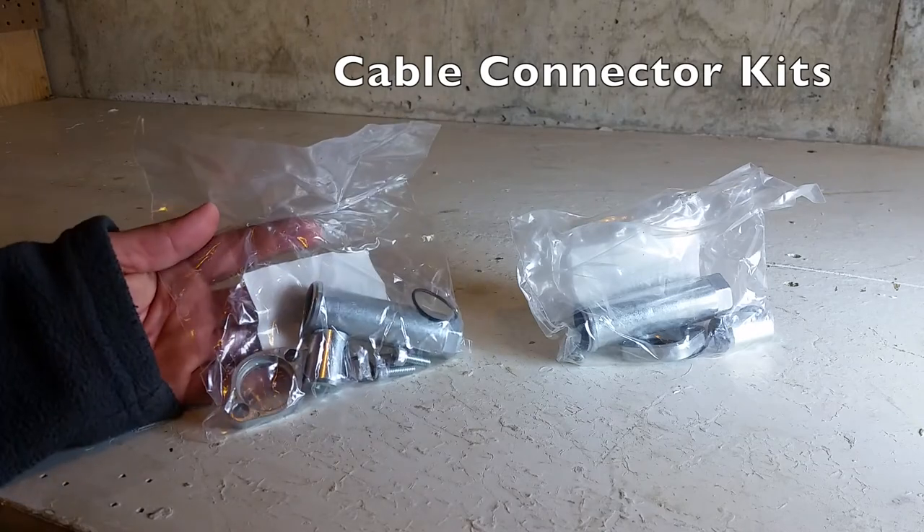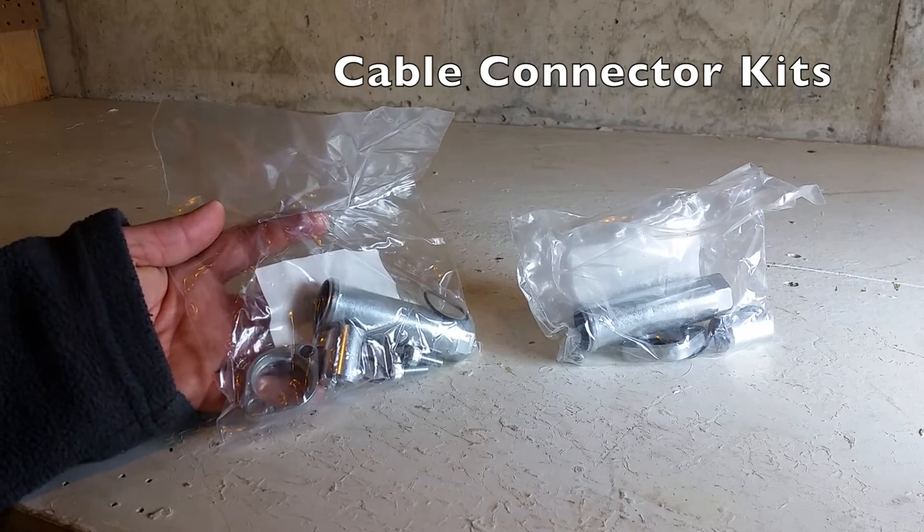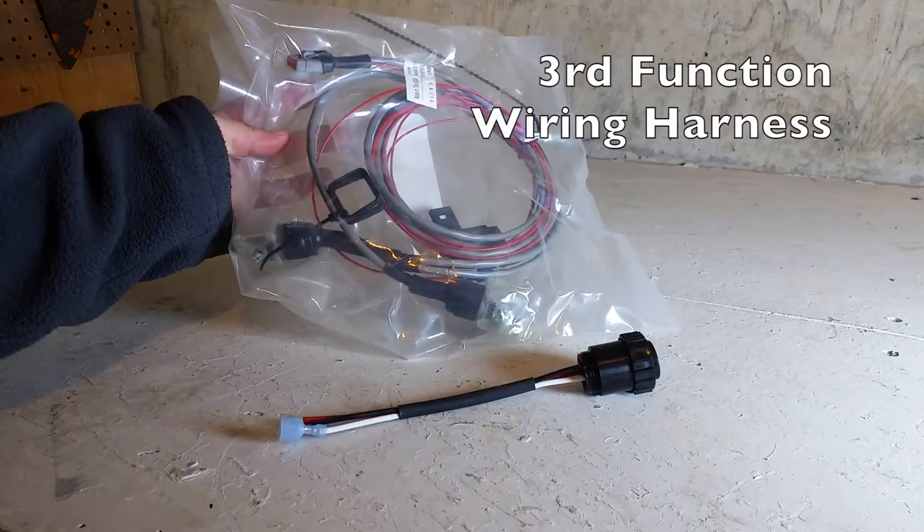These are the cable connector kits. They are used to connect the tips of the cables to the valve. This is the wiring harness for the third function.